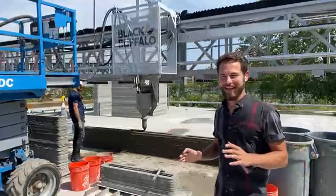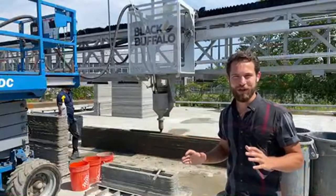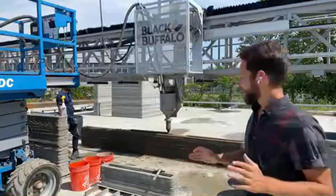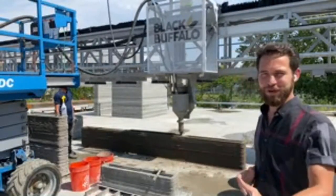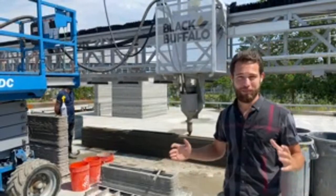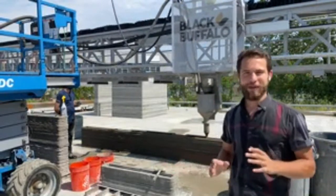We're at Black Buffalo 3D in New Jersey again, and they've got a print going on right now behind me. It's an experimental print with some material they're testing. This is a pretty new printer for them — it's been here a few months, and so they're still figuring out which materials they want to start doing some of their bigger projects with, so that they can move forward efficiently.